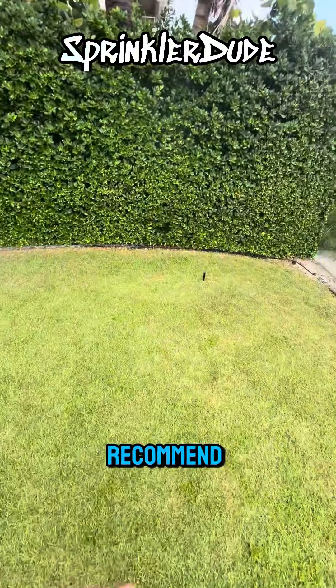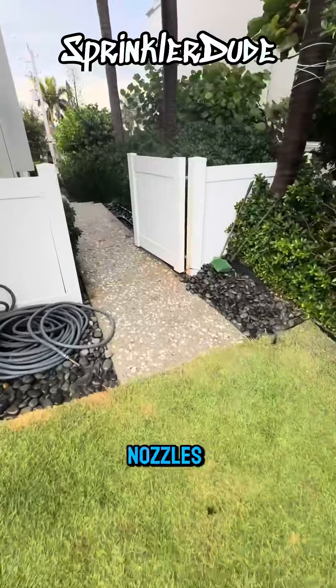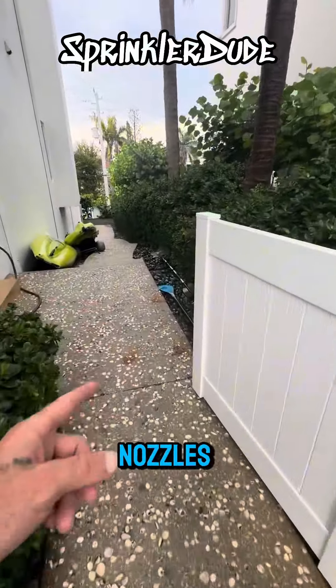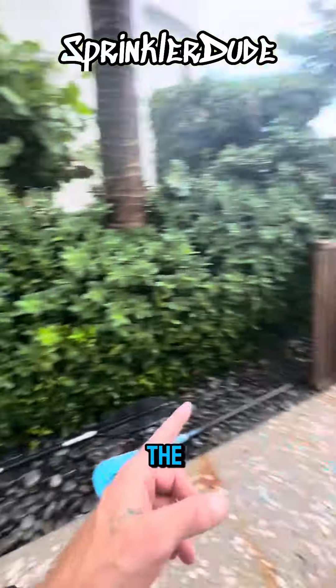I'm going to recommend that we replace all of the nozzles on this zone — I believe I counted 13 — with MP rotator nozzles. They do make side strip nozzles which will be adequate for this area down here, and that will increase the pressure of the zone.